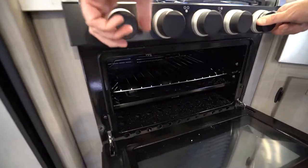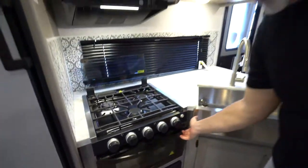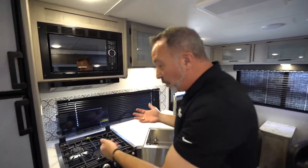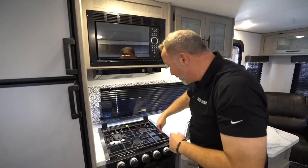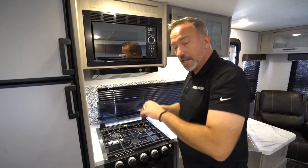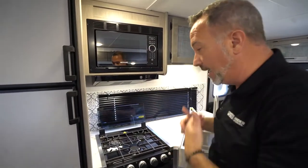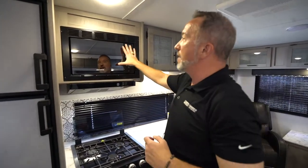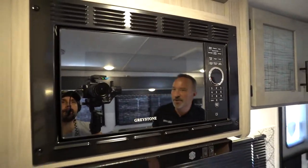If you know you have propane and it's still not working, you can lift the top of the plate on most models — there's a connector switch for the igniter on one of the sides that sometimes comes disconnected in transit. Just plug that back in. If it's still not working, bring it in and let our service folks take care of it.